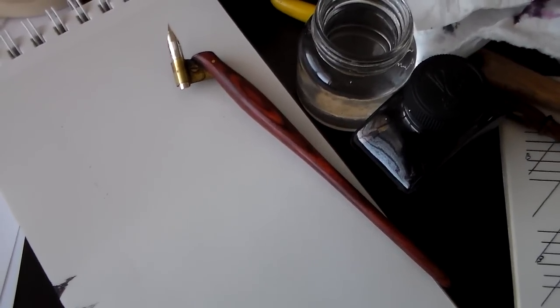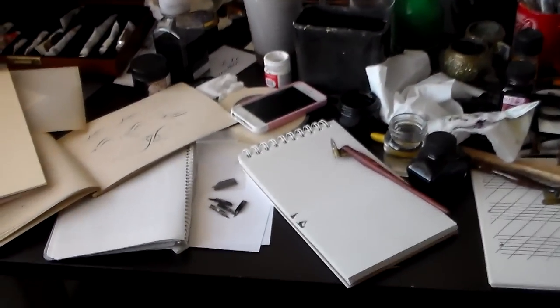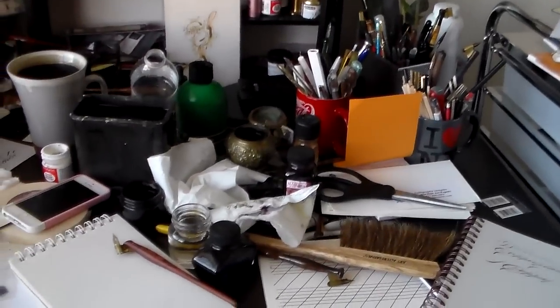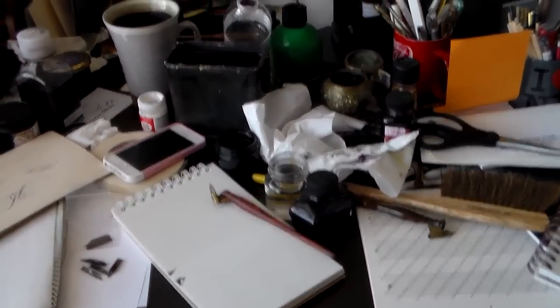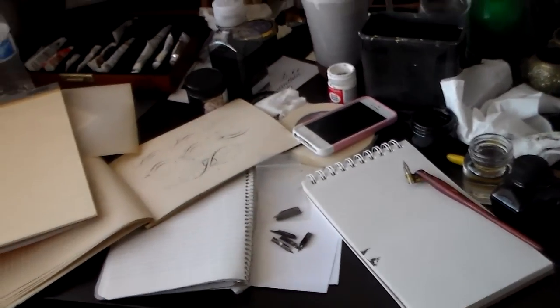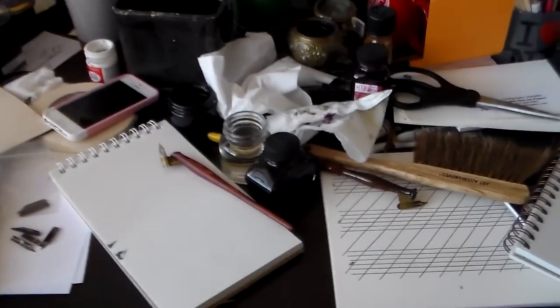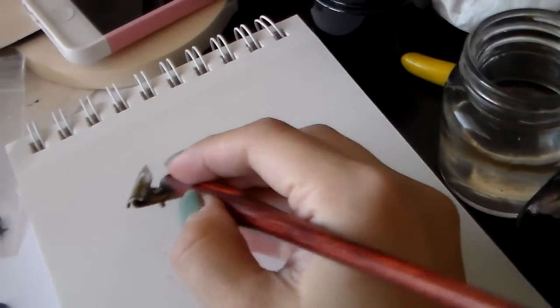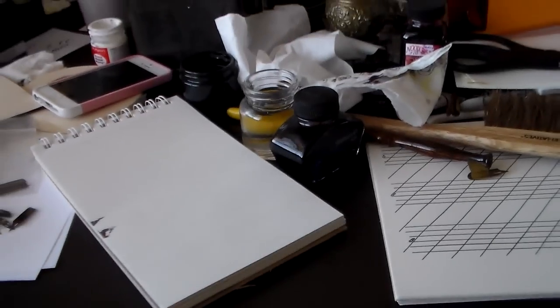I'm going to show you a bad workplace. This is a very cluttered, messy table — I just threw everything on the table. If this looks familiar, it's a good idea to clean your table before you start your practice. The reason is because if we were to work in this environment, it might seem okay — you can still write, but your arm is kind of confined to such a little space.